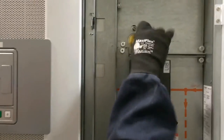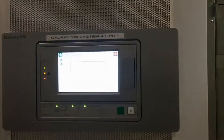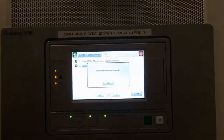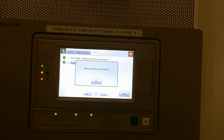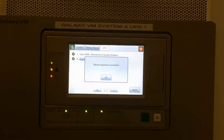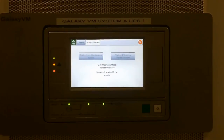Remove the Kirt key and place it in the Kirt key holder, then turn the key on the top of the locket. Press OK, and your UPS is now back online.